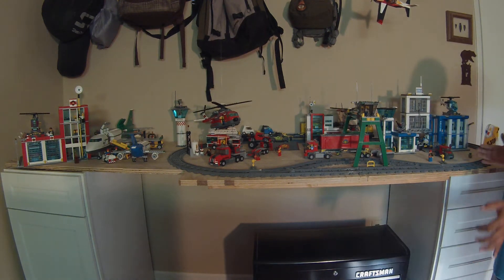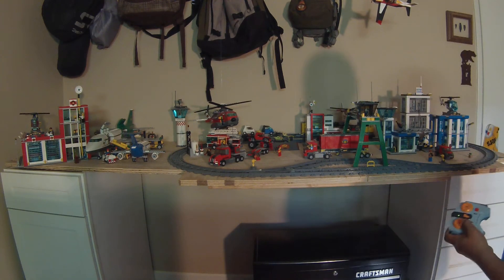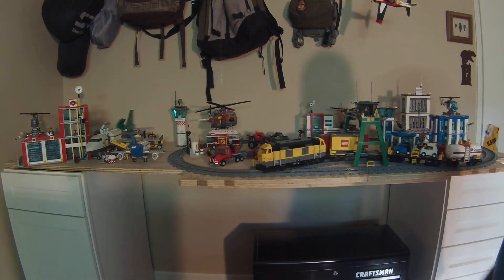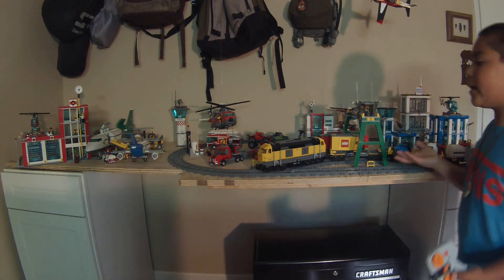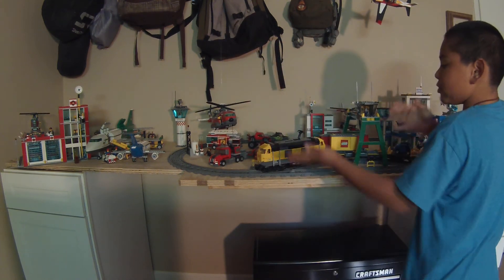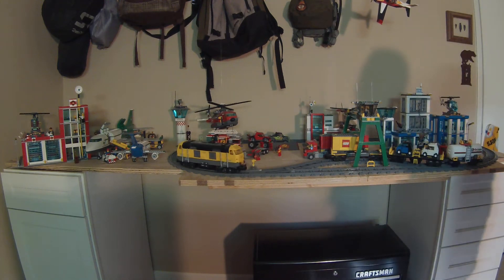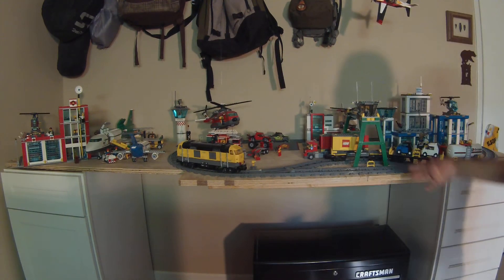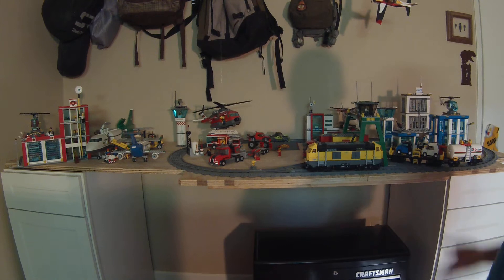Next we will be going to the Lego train. We put it around the corner so you can see the police station more, but here it is. So this is the Lego train. They connect by magnets. If you just want the regular train, just give it a little pull and go right ahead. But say if you're cruising around in the regular train and you want to go get your cargo back, just press this red button and then you just go back.